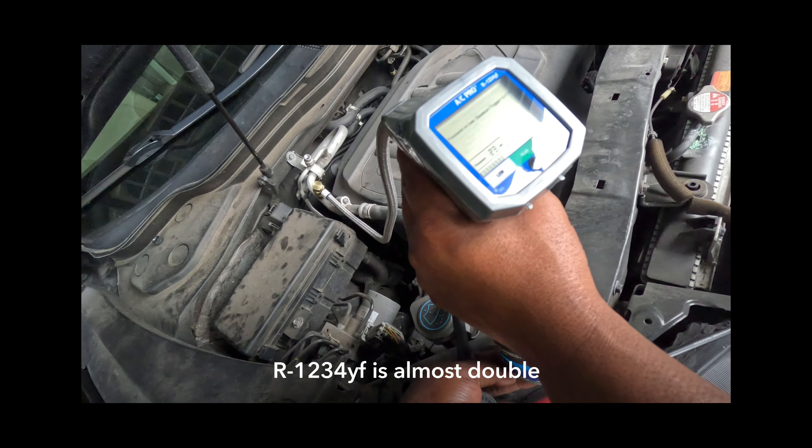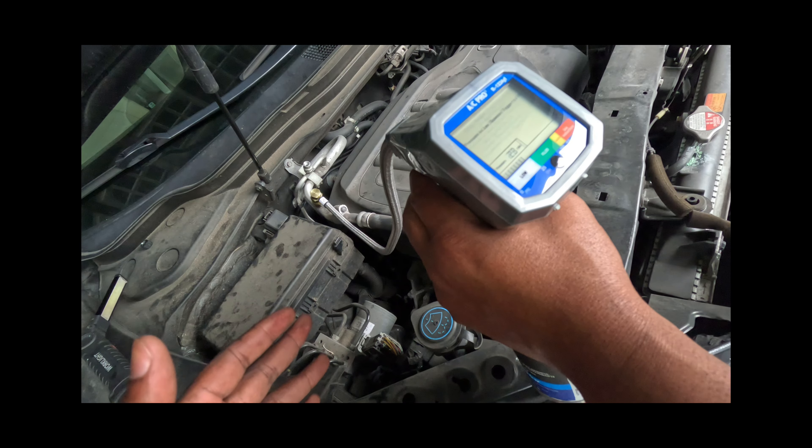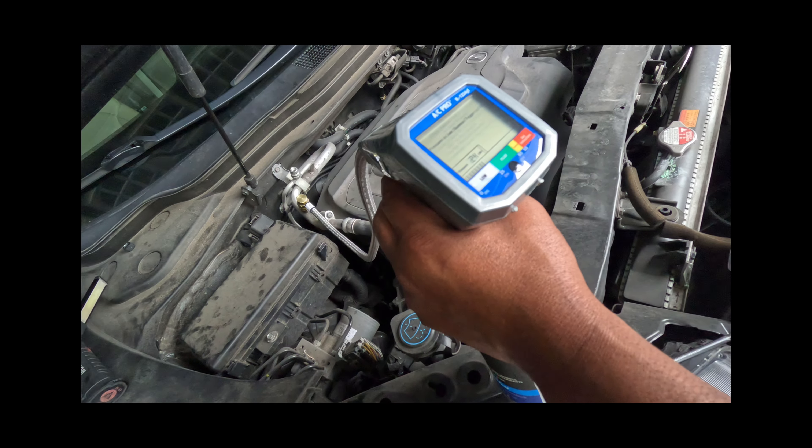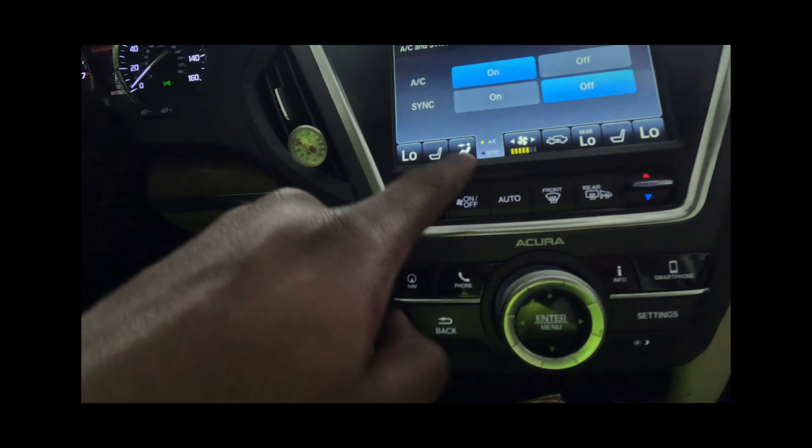I think we used about the whole can. We're at about 23 PSI — we might have to get one more can, but for right now we'll be fine. The car is still cold and it's where we need it to be. I'm going to turn the AC off.